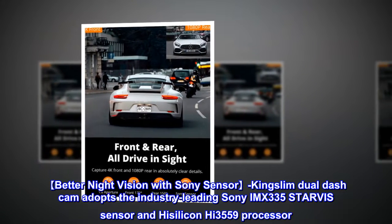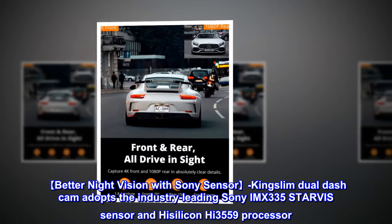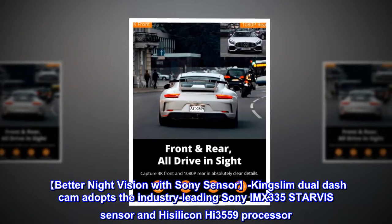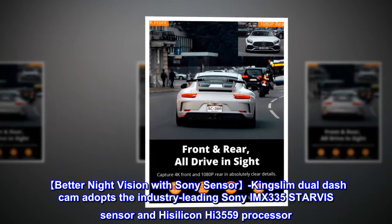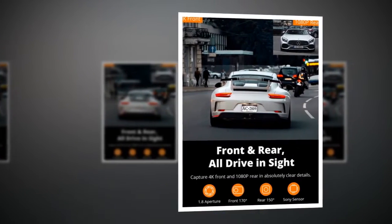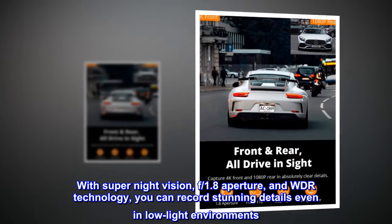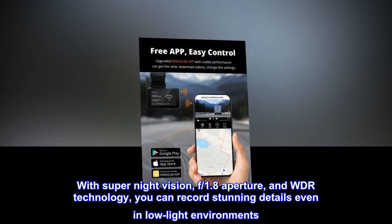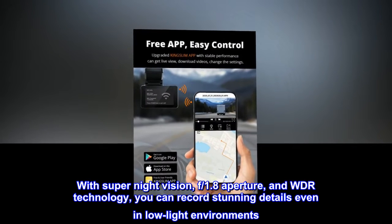Better night vision with Sony sensor. The Kingslim dual dash cam adopts the industry-leading Sony IMX335 StarVis sensor and HiSilicon Hi3559 processor. With Super Night Vision, f/1.8 aperture, and WDR technology, you can record stunning details even in low-light environments.